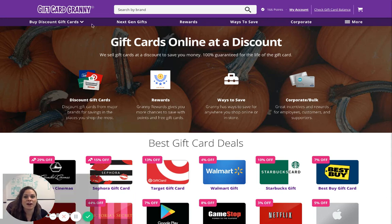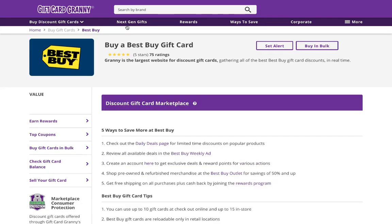You'll see a search bar at the top of the page. Type in Best Buy and wait for the results to populate, then click on the Best Buy gift card image.